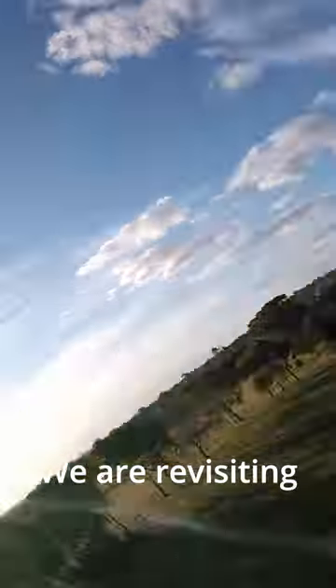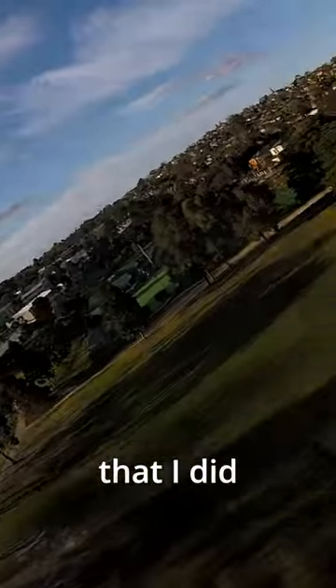Success! In this classic quick flights video, we are revisiting one of the first dives that I did all the way back in 2018.